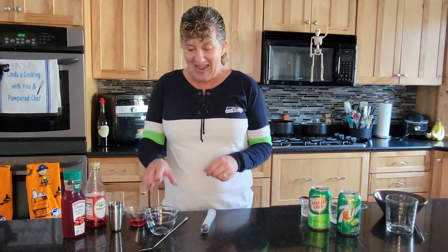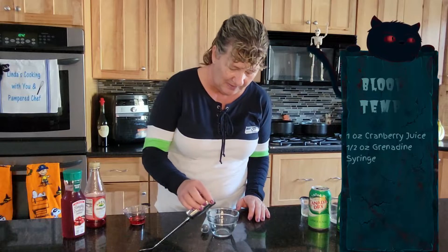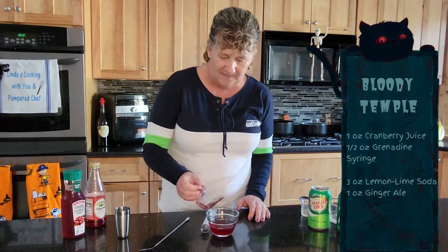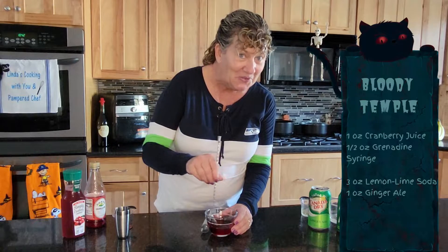This is the start of our Halloween cocktails for the month, but this week is mocktail week. If you're a fan of Shirley Temples, this is perfect for you — it's called a Bloody Temple. You start off with some cranberry juice and grenadine, and you're going to mix that up. The twizzle spoon works perfectly for it.